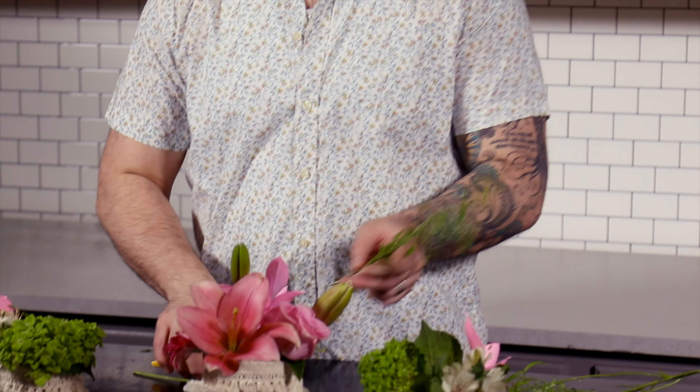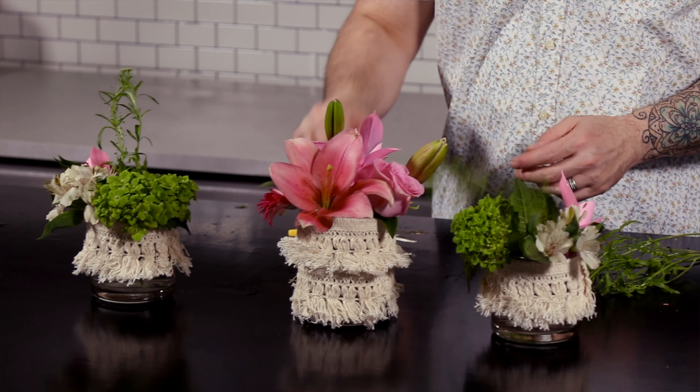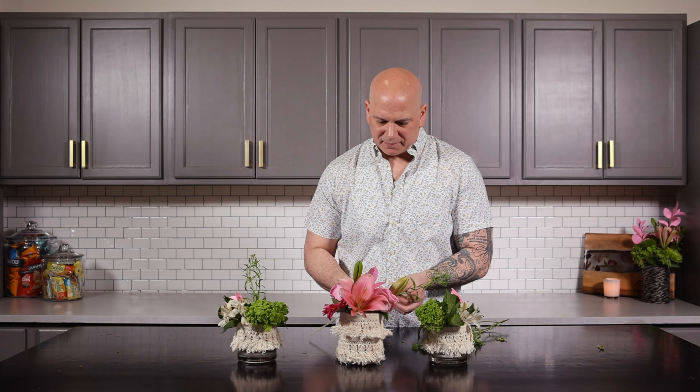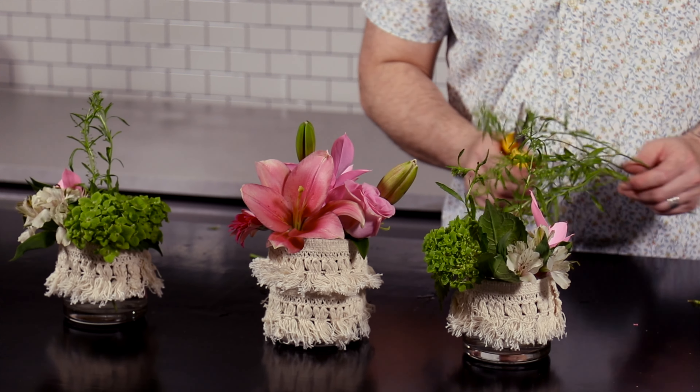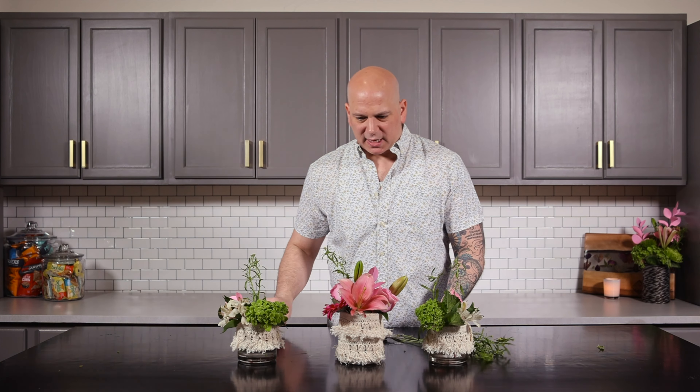Next we have our Lapidium. I love this — it's very garden-y, very boho, like the fringe. We're going to cut this and put it in here and just let it come up a little bit, let it dance up. It'll have these cute little white blooms on it when it opens up.